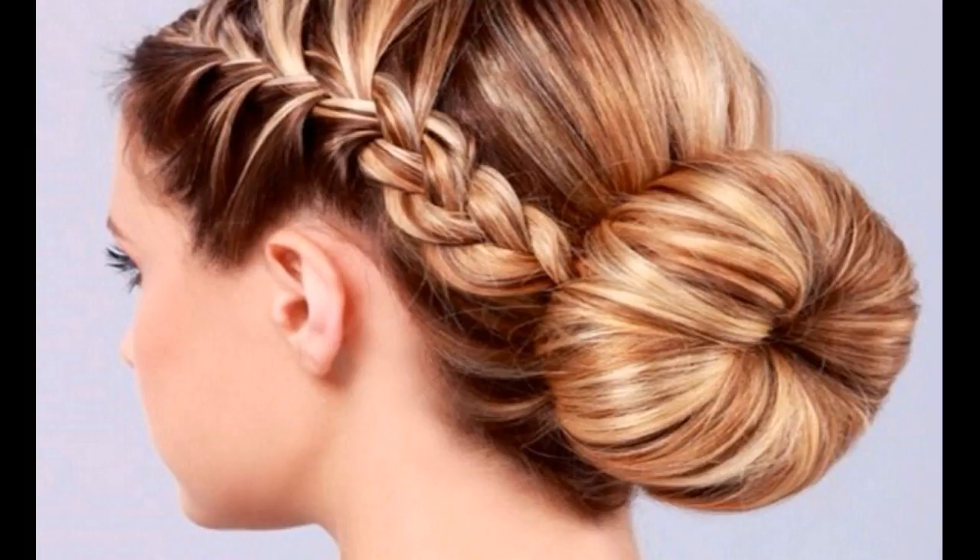Make a central partition. On both the sides, take out two sections from the top of the crown. Secure the rest of your tresses into a ponytail by wrapping a strand from the nape of your neck around it.